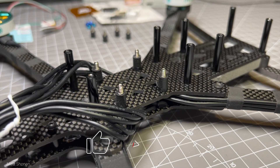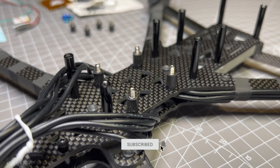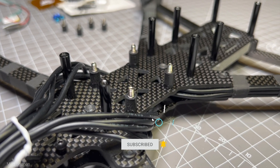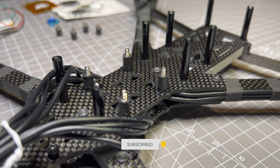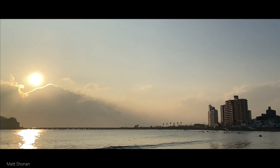Hey guys and welcome back to another part of the building series of my AOS Falcon 7, my super long range build. Today we're taking care of the electronics and hooking everything up to the frame.